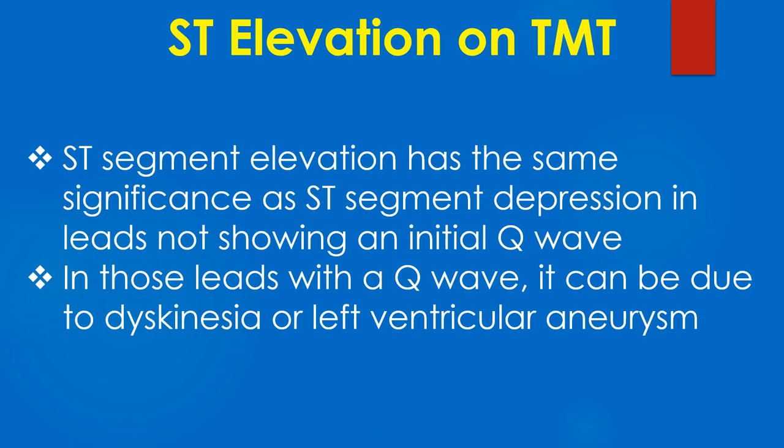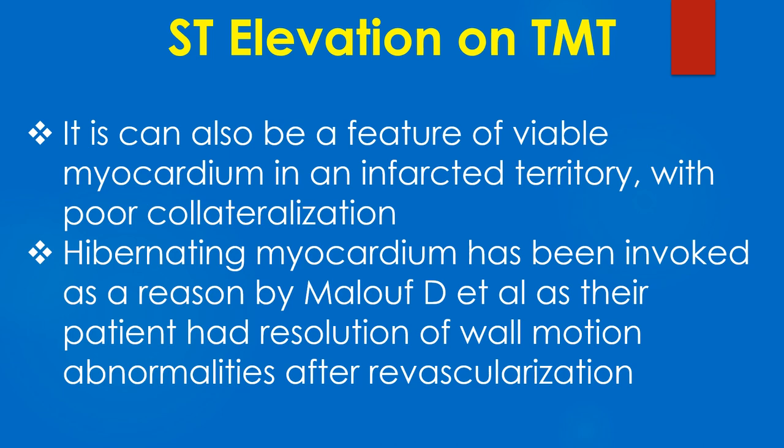ST segment elevation has the same significance as ST segment depression in leads not showing an initial Q wave. In those leads with a Q wave, it can be due to dyskinesia or left ventricular aneurysm.